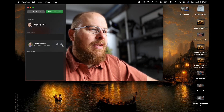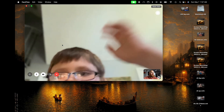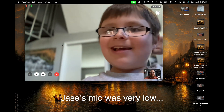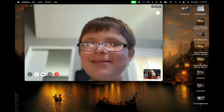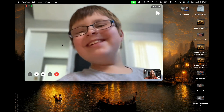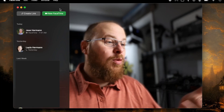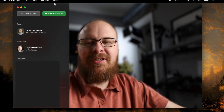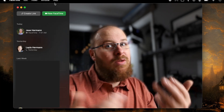Let me give Jace a call and test this out. "Hey, what's up dude? How's it look?" "It looks good. And it also sounds good." "Oh that's cool — I can actually hear you in the other room." So there you have it — it works great. You can see how it works for FaceTime, but you can also use it for QuickTime, Facebook, Zoom meetings, and more, because it's pretty much just a web camera.